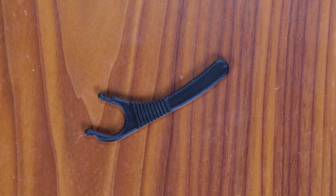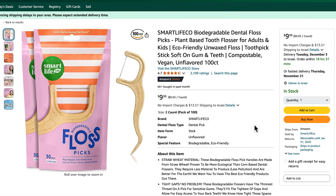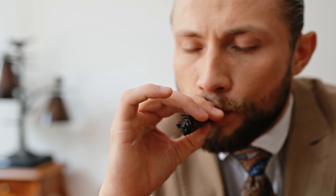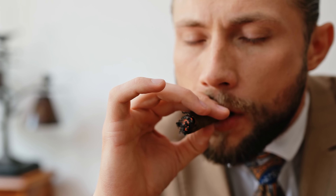Speaking of gross stuff that you probably won't want to use more than a few times, we have this reusable floss holder. You could just buy disposable floss sticks that are even made out of PLA, but why cave in to the greed of big corporate floss? Make your own at home and stick it to the man. And your gums.